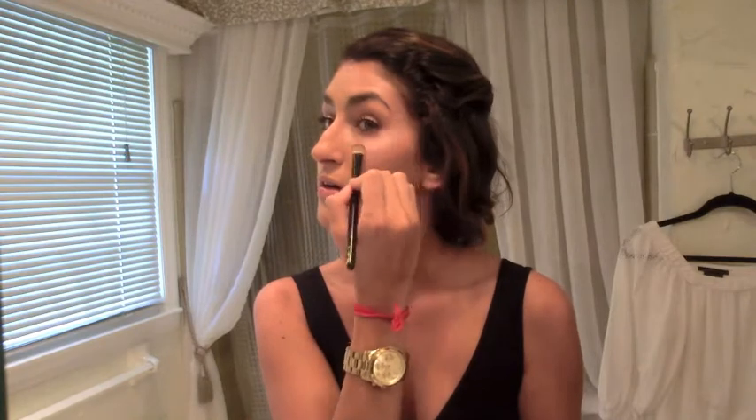I'm making a crescent moon shape around my eyes with the highlighter. I'm also going to take the virgin shadow from my Naked palette and put it right on the bow of my lip. Then I'm going to add some more highlight on either side of the bridge of my nose.